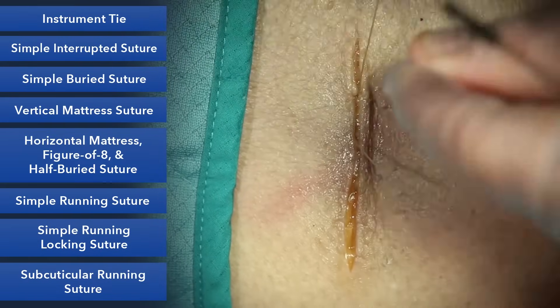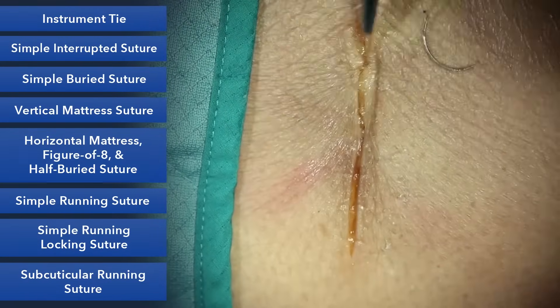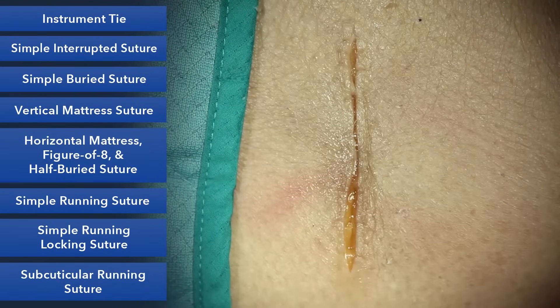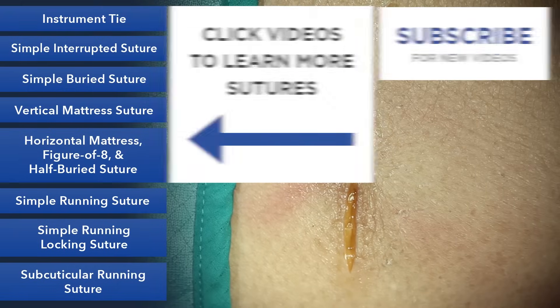Come back to the other side and back to the other side. And that is our simple interrupted buried suture.